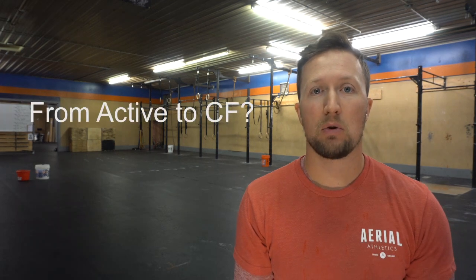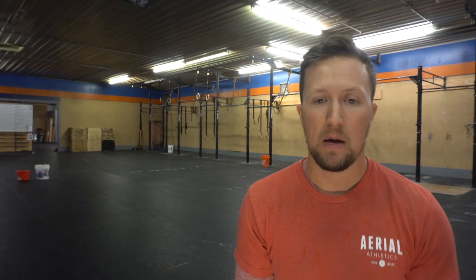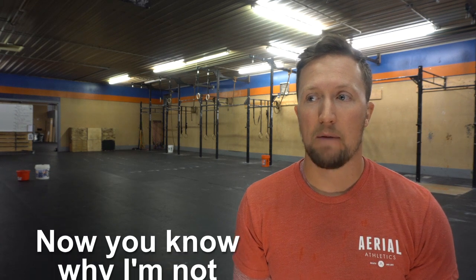This first one is: when should you switch from Active to CrossFit, and or if you should. I want you guys to understand a couple of things. First, everybody in either program is doing CrossFit methodology — it's a little bit of anything and everything. We built the Active program to limit the big learning curves, so all we did was take out the movements that take a long time to master.